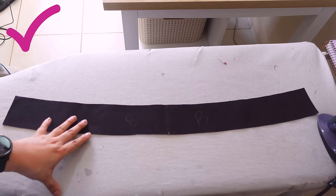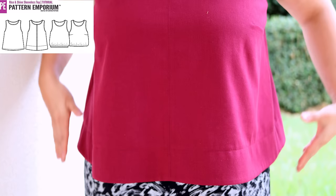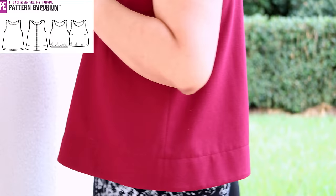Here's another example — this top I'm wearing right now. It's the Rise and Shine top from Pattern Emporium. This one has binding at the neckline, but the facing is at the hem. It's a flared style with a wide, structured facing that gives that structured look, which is the intended design. There's a full video about this one if you haven't checked it out.